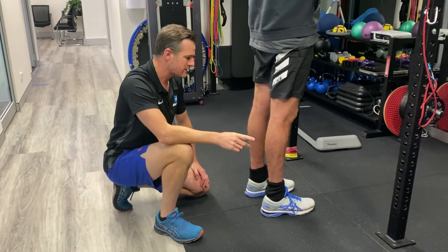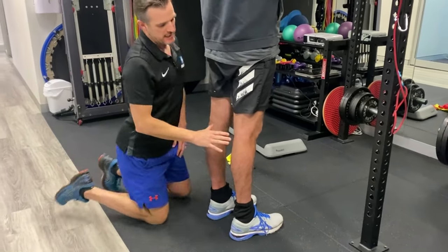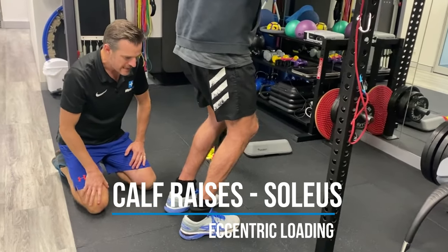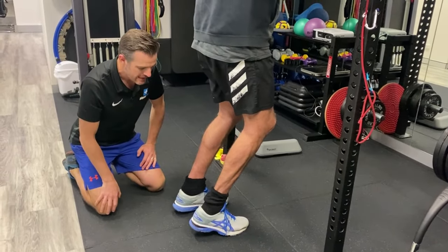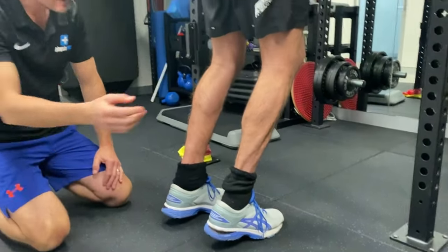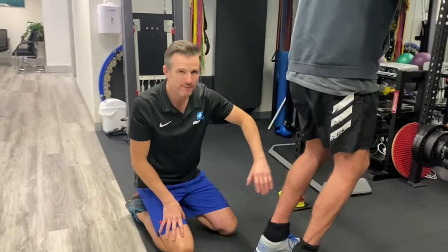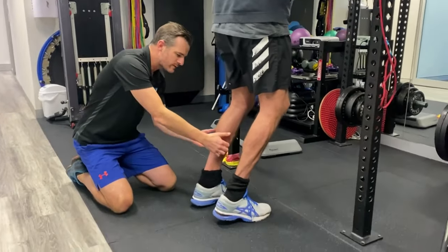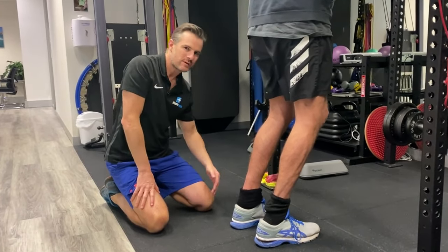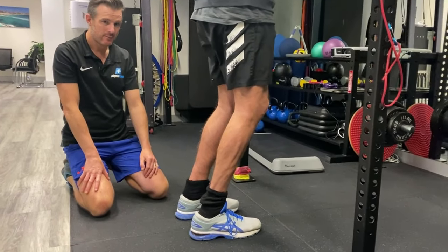The other exercise he's doing is a soleus raise. It requires a bit of brain work: he bends his knees first, then goes up on his toes. That position works more soleus than gastrocnemius. He does the same progression — two feet bent-knee raise, then tries to shift to 75% on the injured leg, which is harder because there's less power from the calf and it's more demanding. He's going to be further into range so he needs to be careful, but this is definitely something you can start at week 14.